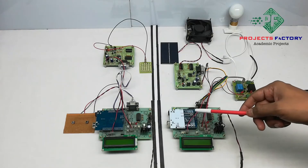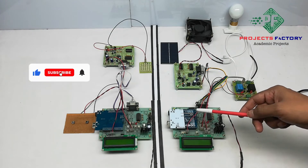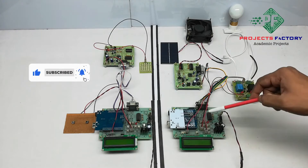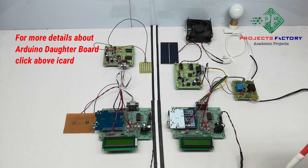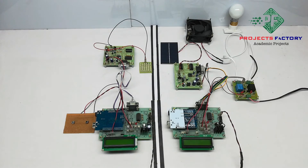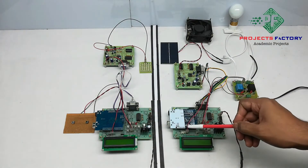This project is Li-Fi based electrical appliance control. The hardware connections include Arduino and its daughterboard along with a power supply and a 16x2 LCD display. There are two parts: one is the transmitter and the second one is the receiver.